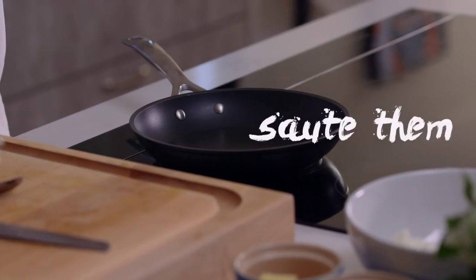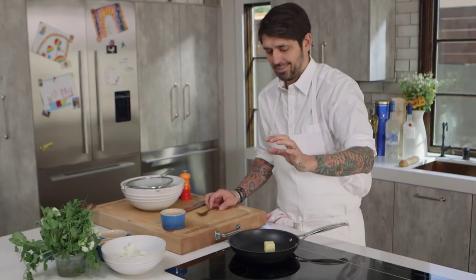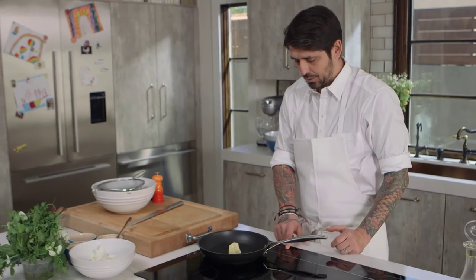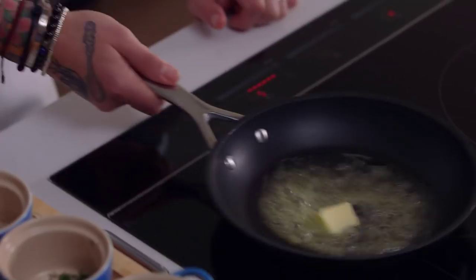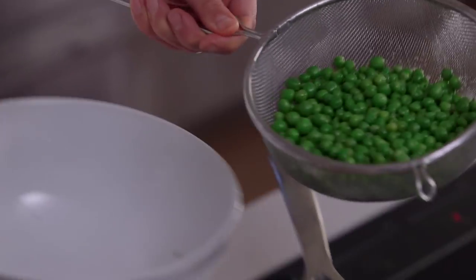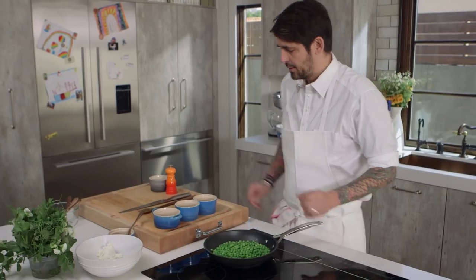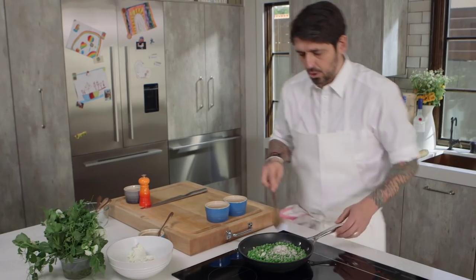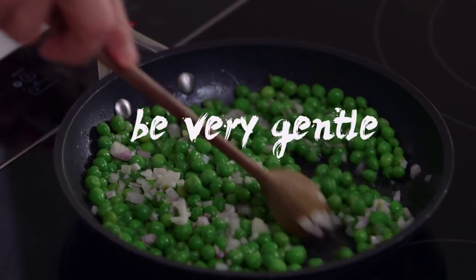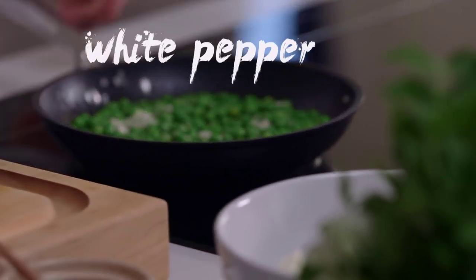Now we're just going to sauté them. I'm going to put a little touch of butter. We're going to melt our butter slowly, then add shallot, chopped dill, and chopped mint. Then I'm going to add the blanched peas in the pan. Gently cook the peas — touch of salt. We're going to add our chopped shallot, stir a little bit, be very gentle. Control your heat — I don't want any coloration. I'm going to add a little touch of white pepper.